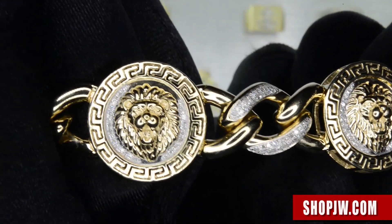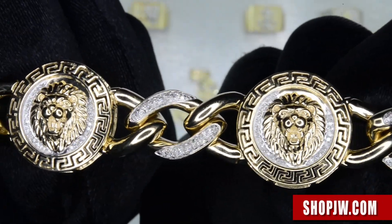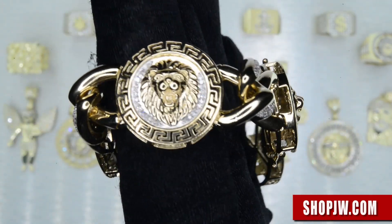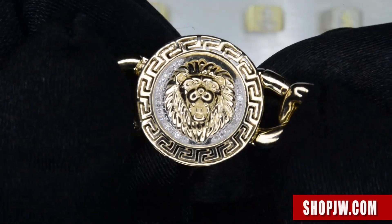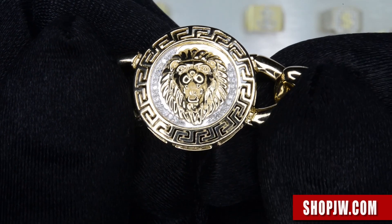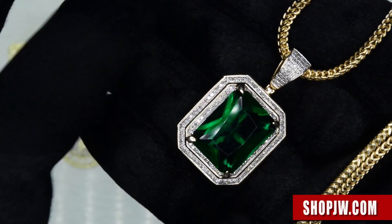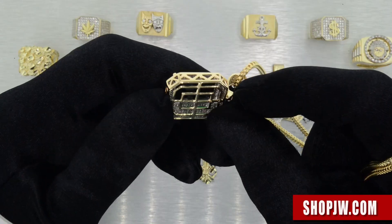I want to show you guys the matching bracelet right here — this bracelet is crazy. Alternating iced-out Cuban links integrated with the bevel-set lion, and also diamond accents on each lion piece. Take a look at this emerald pendant right here: two-row step-down bezel, stones on the bale, emerald cut, and very highly detailed with the cage sides.